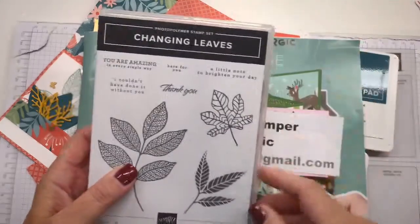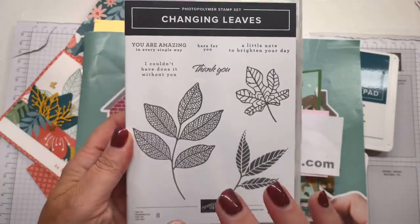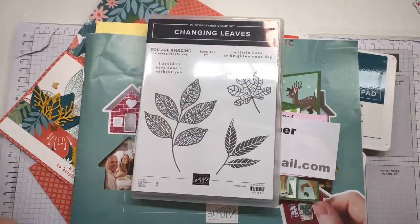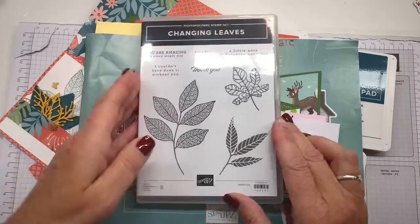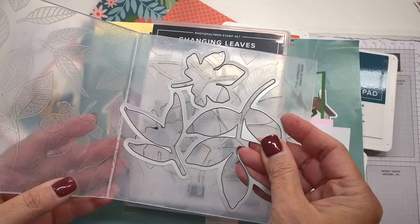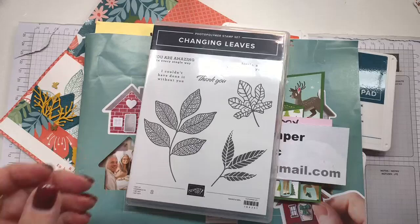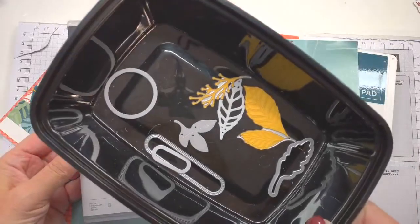We are going to be using the Changing Leaves stamp set and dies. I know currently it's on back order and it should be in either today, tomorrow, or sometime this week. It is a hybrid die and embossing folder, which means you place the die on the inside of the embossing folder and run it through — it cuts and embosses at the same time. I'm going to be using the dies that go with the Changing Leaf stamp set.